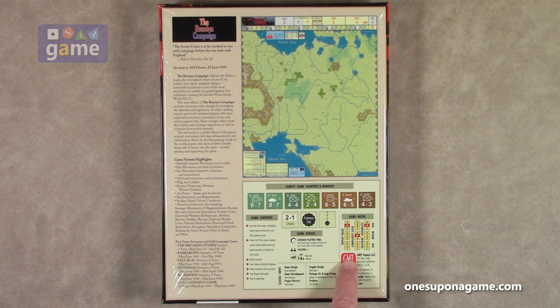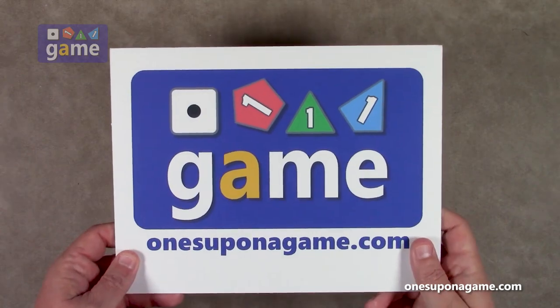On the new GMT game meter, complexity is rated five and replay value is eight, so there's enough difference in the game that will allow you to replay it without it getting old. Let's crack it open and see what you get inside.